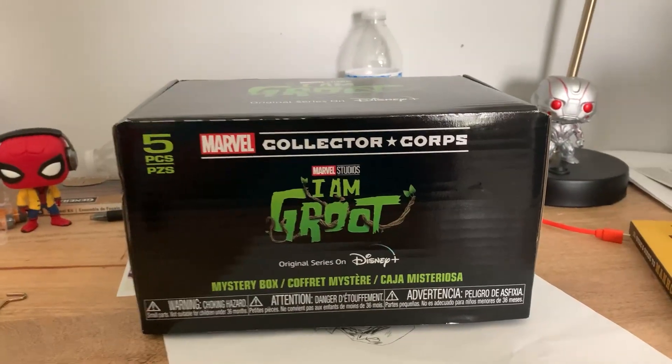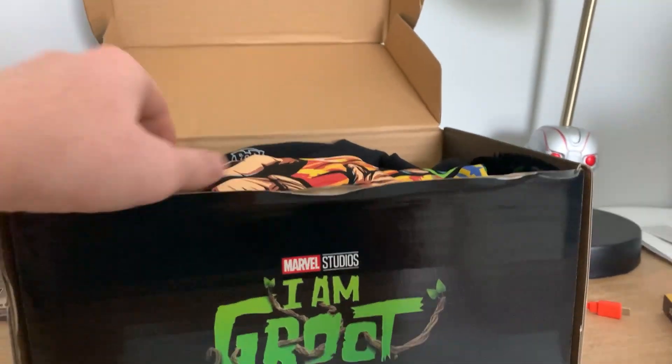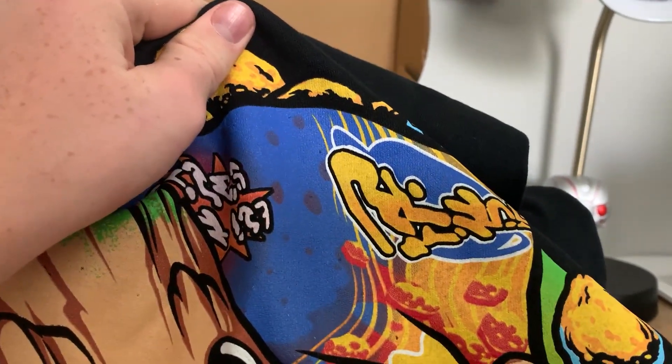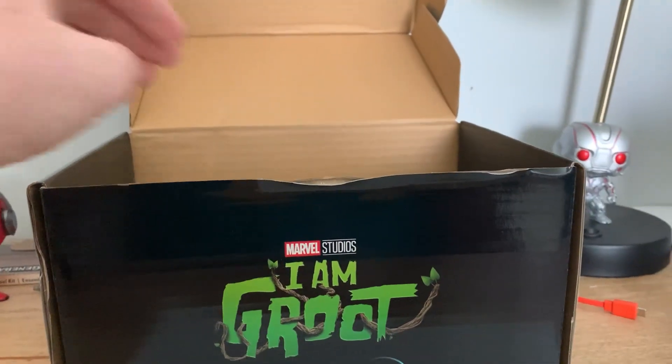Right in front of me I have the I Am Groot box — let's get it open. The first thing we have here is a t-shirt. Let me show you what it looks like on me. It's basically Groot holding some food, and yeah, it doesn't look just like a Funko Pop so if you wanted to see him in a regular position, I don't know if you'll get that.